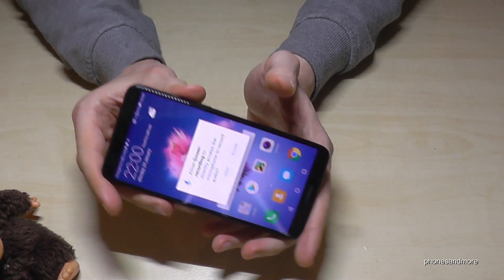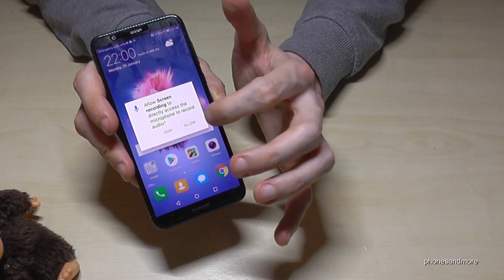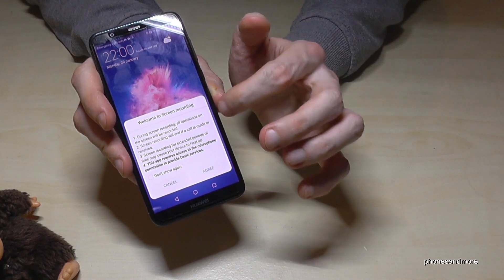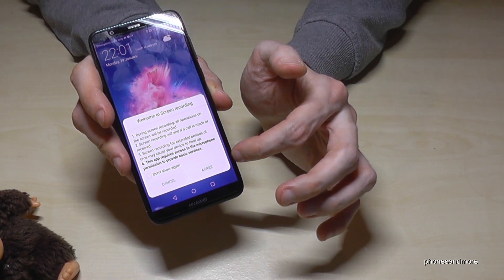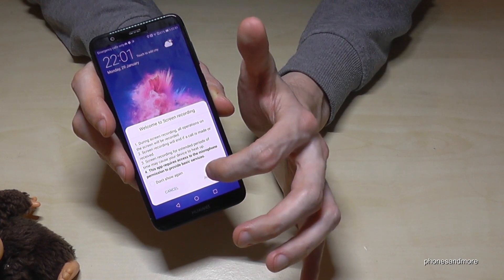At the beginning, to start it, you first have to allow screen recording for the microphone. It is telling you that maybe not all apps will support it. Just tap on Agree.